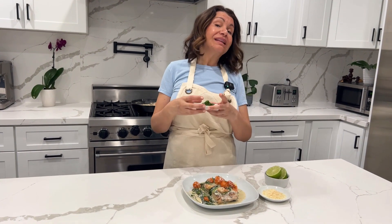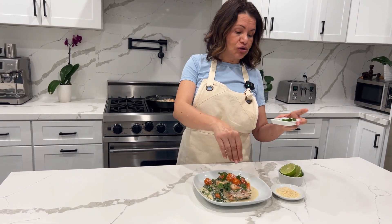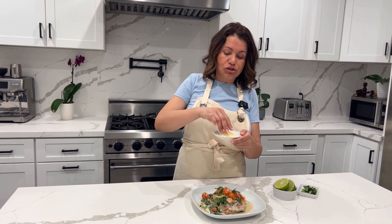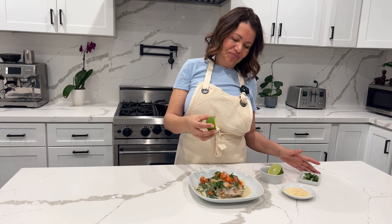Remember how I said to save a little bit of basil? That's because we're going to go in here with a little fresh basil. Make sure all your ingredients are fresh. I have more Parmesan — if you want to do more, do it. I'll just do a little sprinkle of it, and then some lime juice.